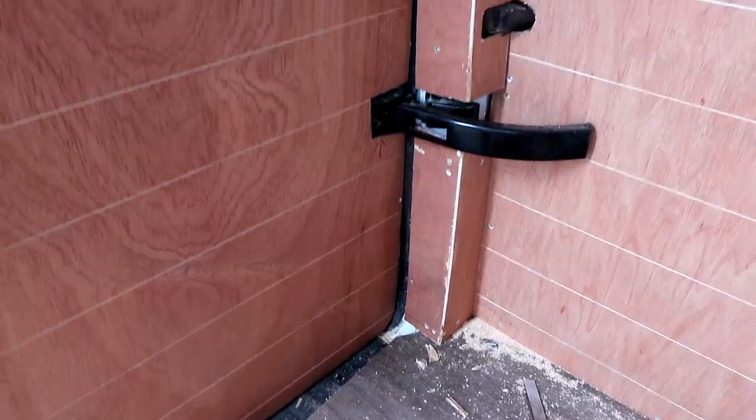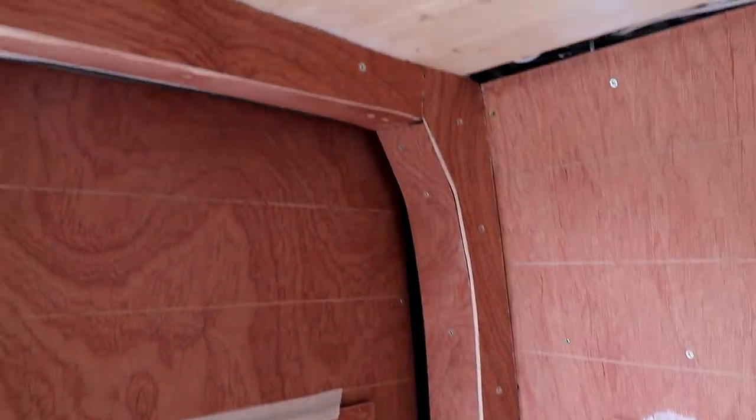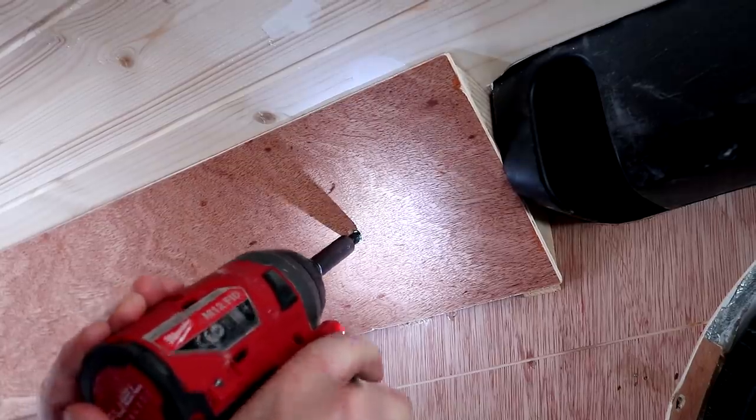Boxing in the pillars was an absolute pig of a job to be honest — extremely time consuming and at the moment it doesn't even look all that brilliant. But once it's all painted and the cabinets and everything are fitted, it should be a big improvement. Having now done it, if I were to do it again I know I'd be able to do it much better, but that's just the nature of these jobs. The corner cladding between the walls and the ceiling was basic and really quick to do. It doesn't really make sense to spend more time on it because it's all going to be hidden behind cabinets.